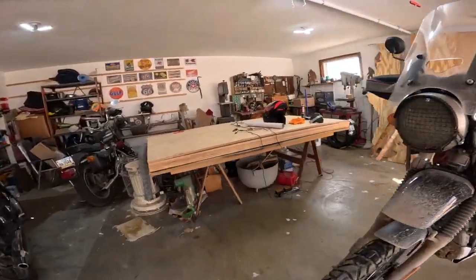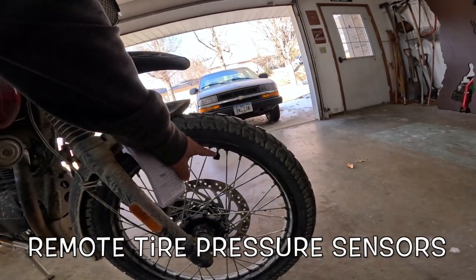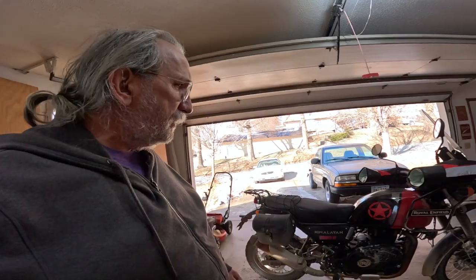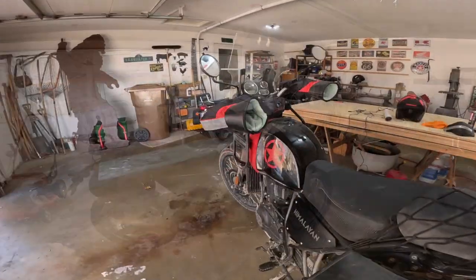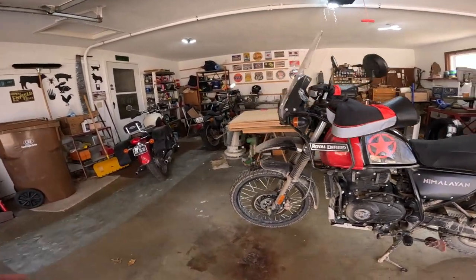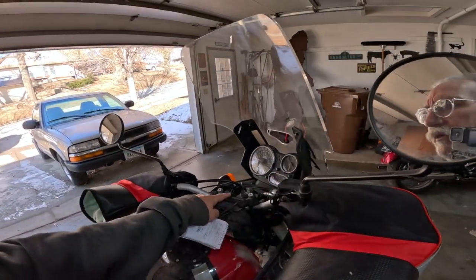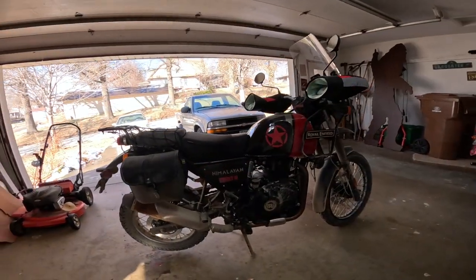The next item — and this is something I think everybody should have — is FOBO air pressure sensors. They work in conjunction with my phone. Every time I go for a ride, I turn on Bluetooth, open the app, and it tells me the tire pressure on all my bikes. What I'd like to find is a system using the same sensors but with a dash-mounted reader, so I could just glance down while riding and see my tire pressures.